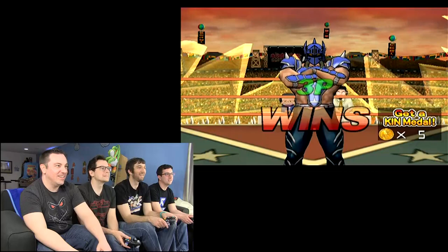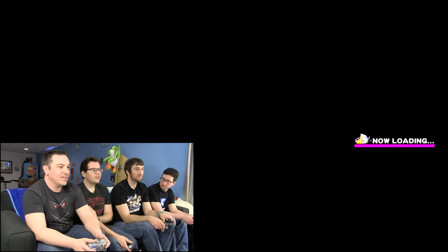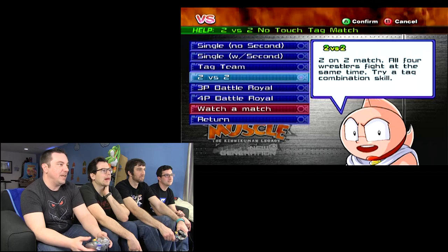This is insane. Okay, it's much better than the NES. For sure. Cell shading is really cool. Do you want to do a tag match now? Sure, team up against each other. Let's try that. Whoever won probably has to... So we got Single, Single with Second, Tag Team two-on-two, all four wrestlers fight at the same time on a team, and then Tag Style where we tag in and out.